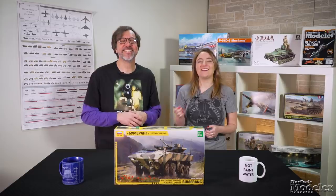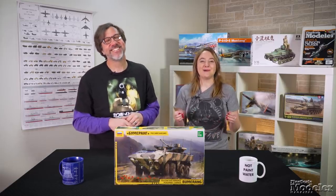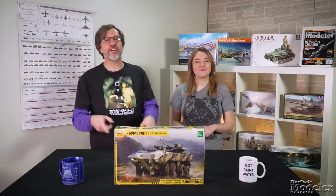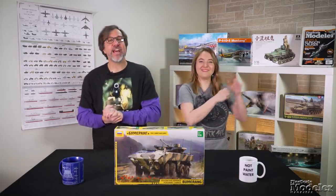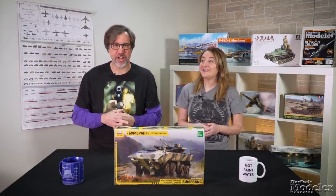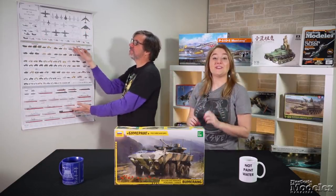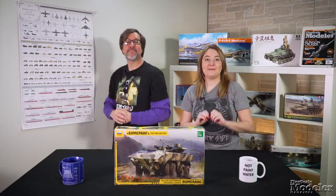Look for reviews of it, the R35, and Dolphin in upcoming issues of Fine Scale Modeler magazine. You can find more new products in our great March issue on sale now, as well as online at finescale.com, where you can also purchase the poster behind us, which shows all of the vehicles serving the US military. Go to the shop tab to find it. Thanks for watching. I'm Aaron Skinner.